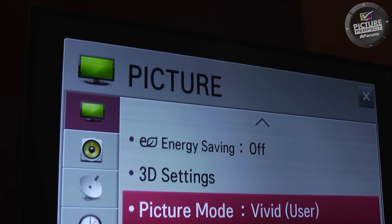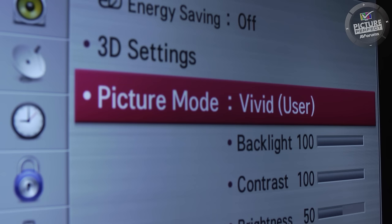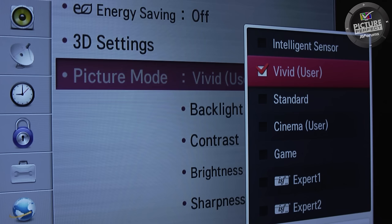Here you'll find the picture mode setting. In most cases the picture mode is the first option, although depending on what make of TV you have it may be called something like viewing mode or smart picture.